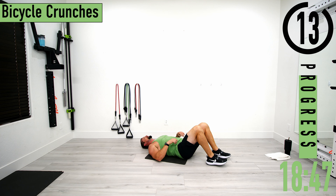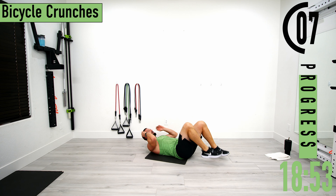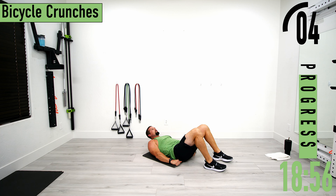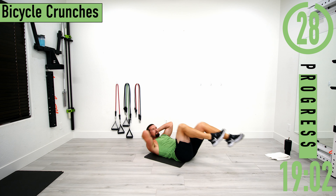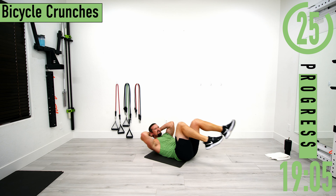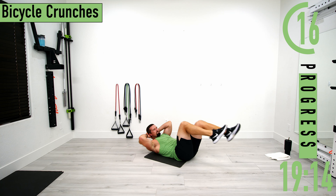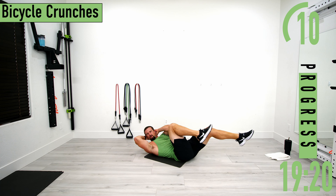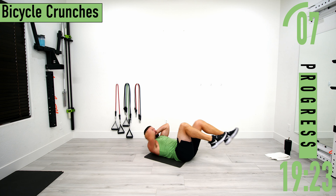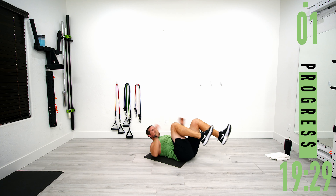Next we've got bicycle crunches. Hands behind the head, alternating opposite knee to elbow. Go at your own pace — you don't have to go blazing fast. Nice, slow, and controlled is where you're going to get the best burn. Try to keep those shoulder blades off the ground. Focus on the core.